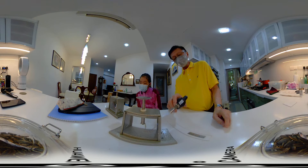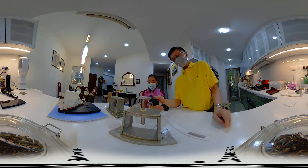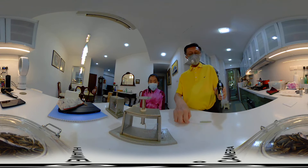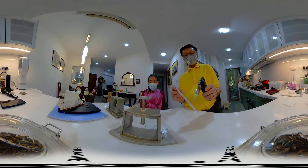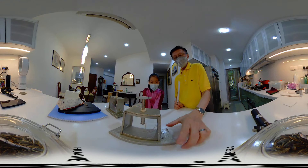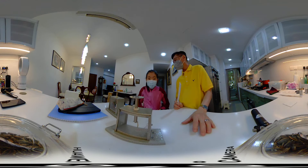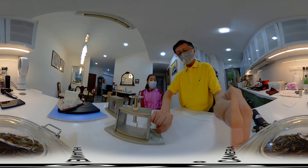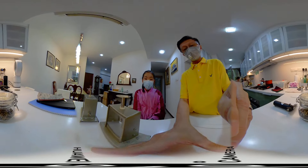Next week I will show you some gold leaf that I bought from Amazon. So now I also dry this, and we are performing this in an air-conditioned room. In school we don't have an aircon room, but here we have. Now we put it closer to you.